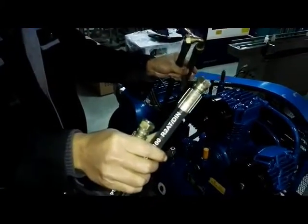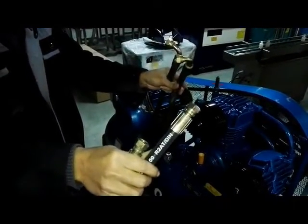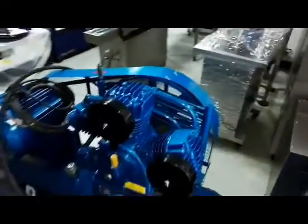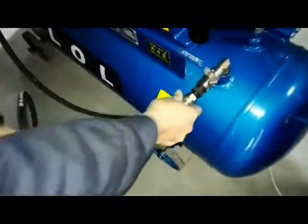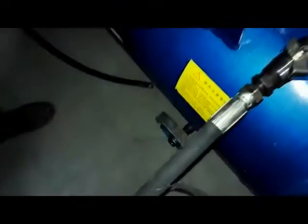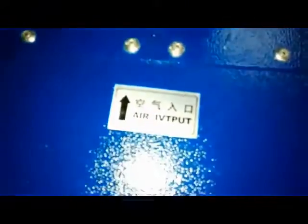These two pipes are the same for the specification. We show you how to connect. This side you should be connected here. Remember. This side, okay, and then another side is for the air input.